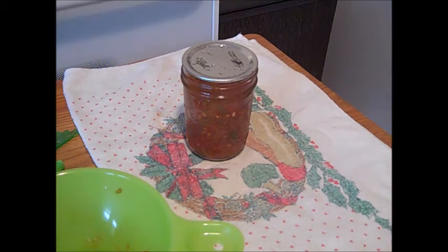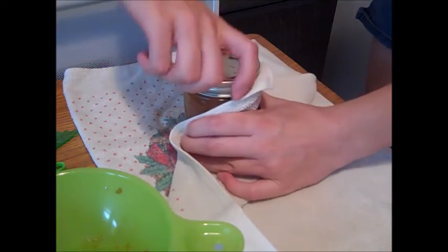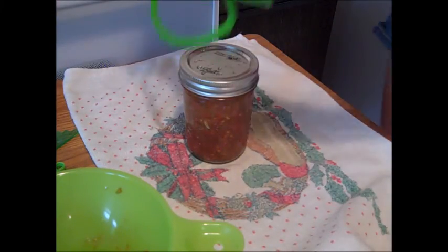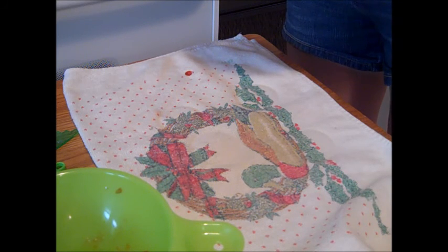Take your lid and make sure it's on fingertip tight. I like to screw mine down and then give it a nice tug to make sure it's tight, then it goes right into the water bath canner. After you cook it, shut the heat off, leave it for 5 minutes, and then take the jars out. That will also help prevent siphoning. Hope you enjoyed this recipe!